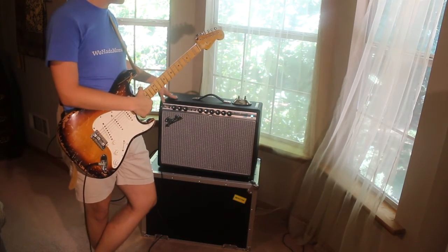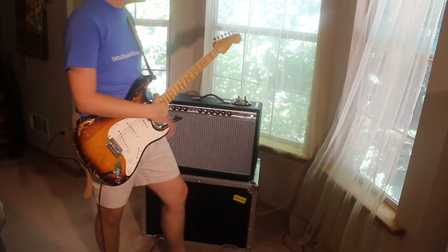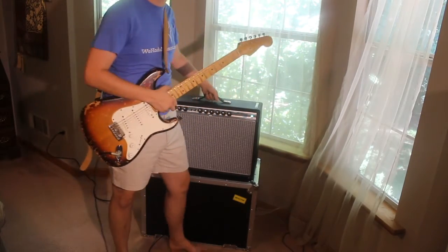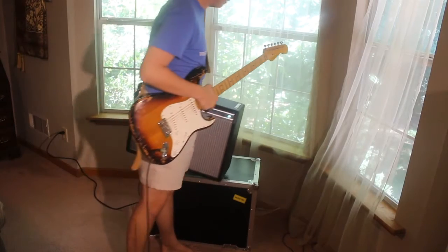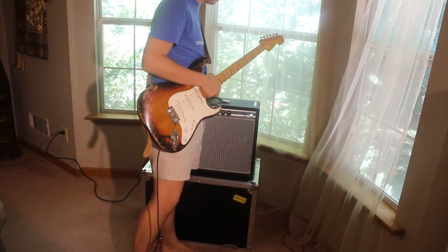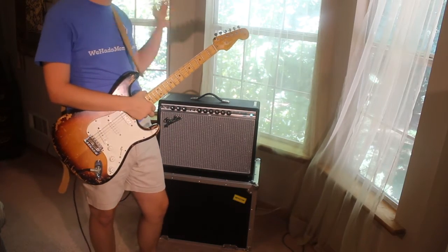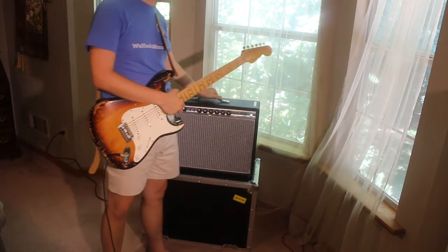That's one reason why I like the Deluxe Reverb. Also, it's small — I've never been able to go to a gig with just a guitar and amp, and hand-carrying it is a little heavy, but not too bad. I really love this thing, guys. I can't say enough about it.